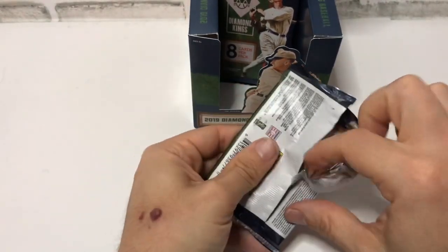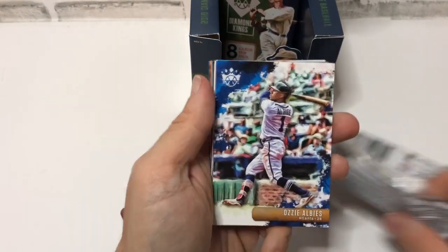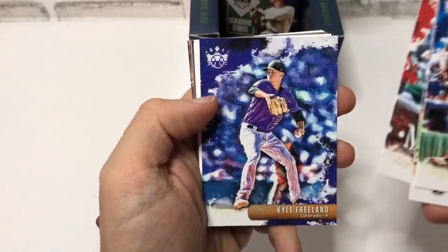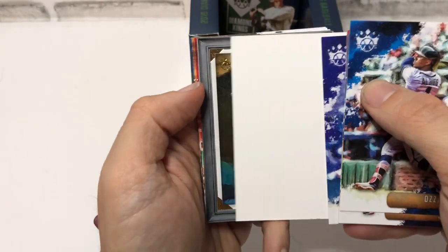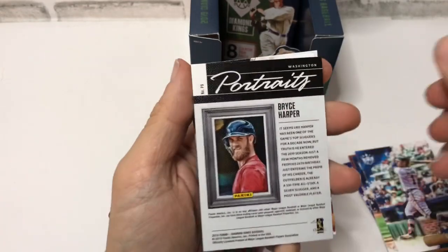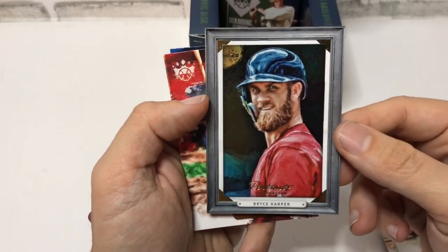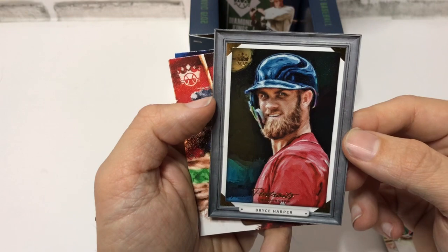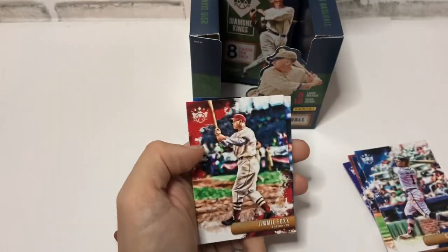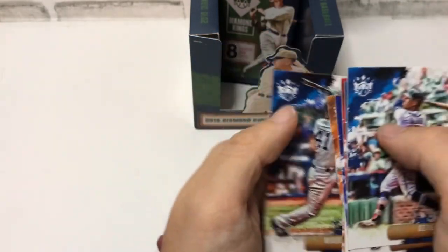All kinds of pack struggles here. This feels pretty thick — could be a Panini spacer or it could be a hit. Ozzie Albies leading us off, nice Altuve, Mookie Betts, nice Kyle Freeland. It is a spacer, but we got something kind of cool — a Bryce Harper portrait. That's a cool-looking card, looks like a framed painting, an artist rendering of his beard, very nice. I like that a lot. Jimmy Foxx, Cedric Mullins, Miguel Andujar.